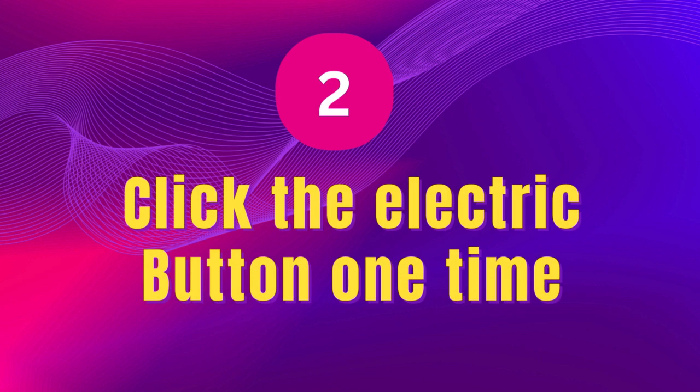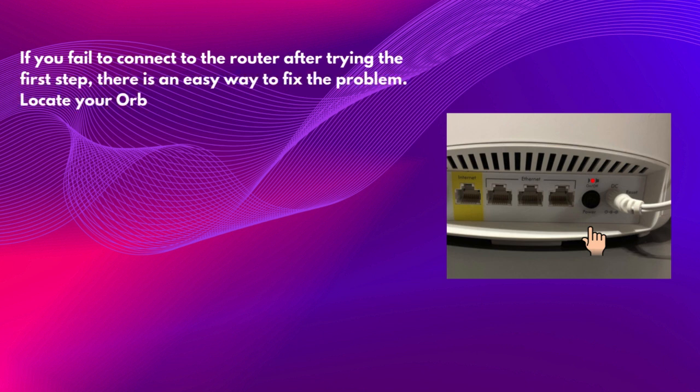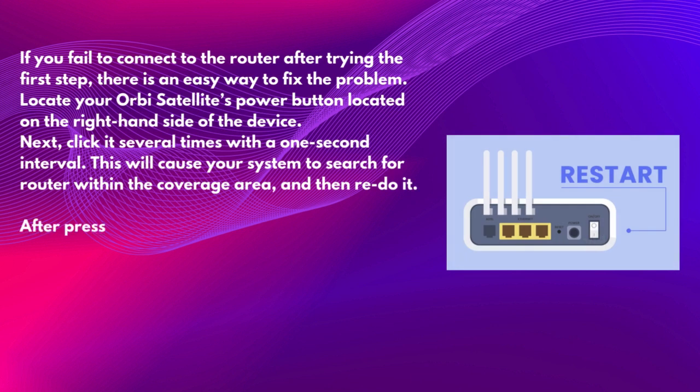Second, click the power button one time. If you fail to connect to the router after trying the first step, there's an easy way to fix the problem. Locate your Orbi Satellite's power button on the right-hand side of the device. Click it several times with a one-second interval. This will cause your system to search for a router within the coverage area.